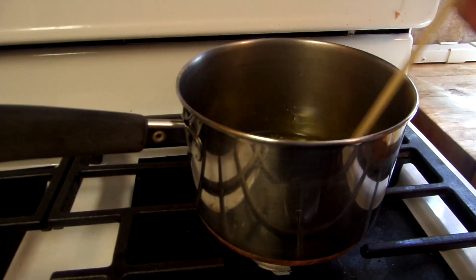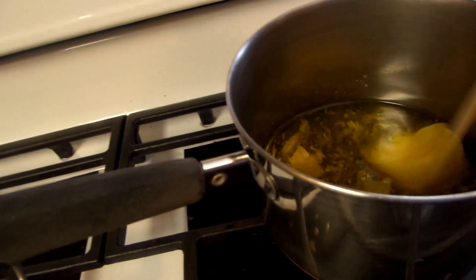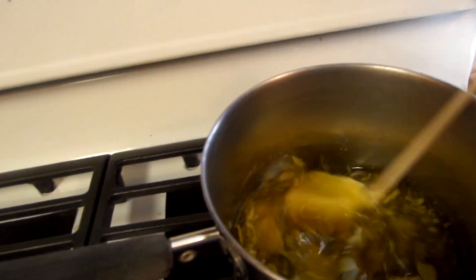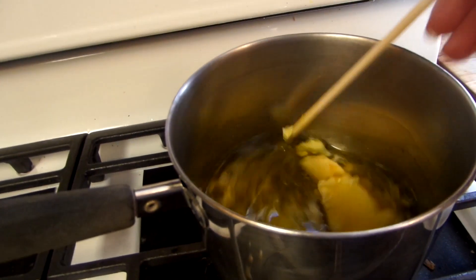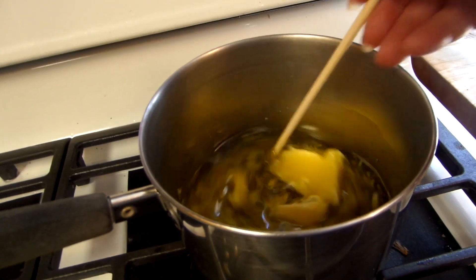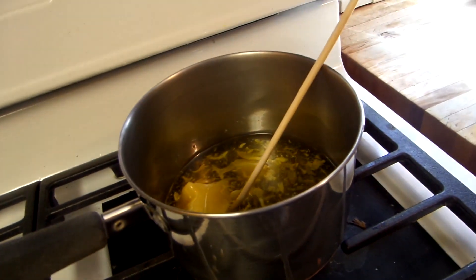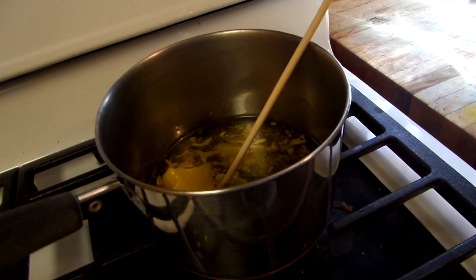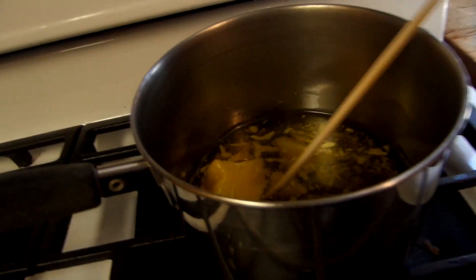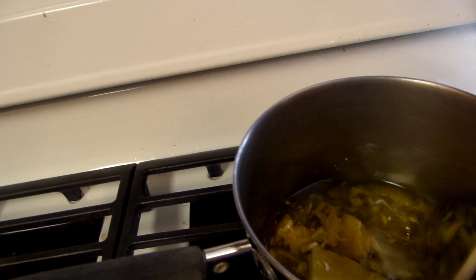And you put it on the stove. You turn it on really low. I like to use a chopstick — it gets the wax on it and I can just throw it away. And you don't want to burn it.